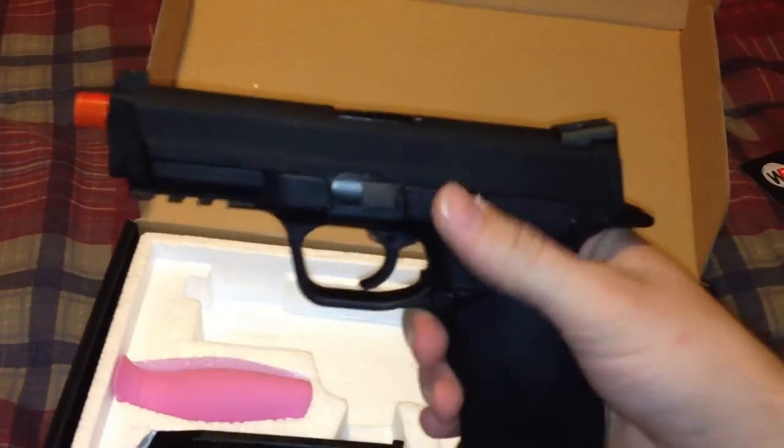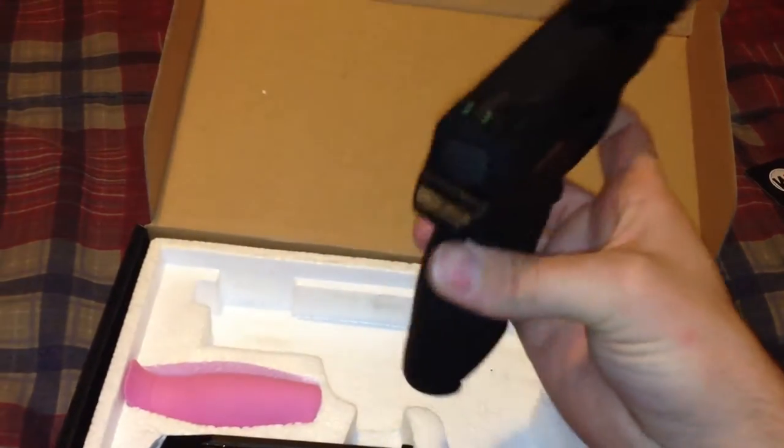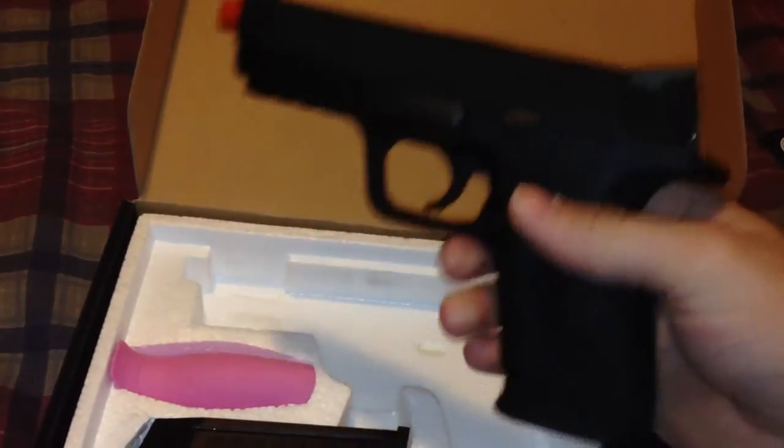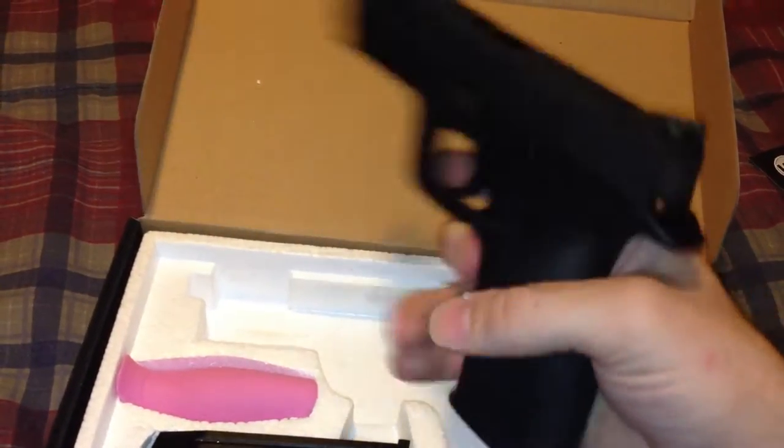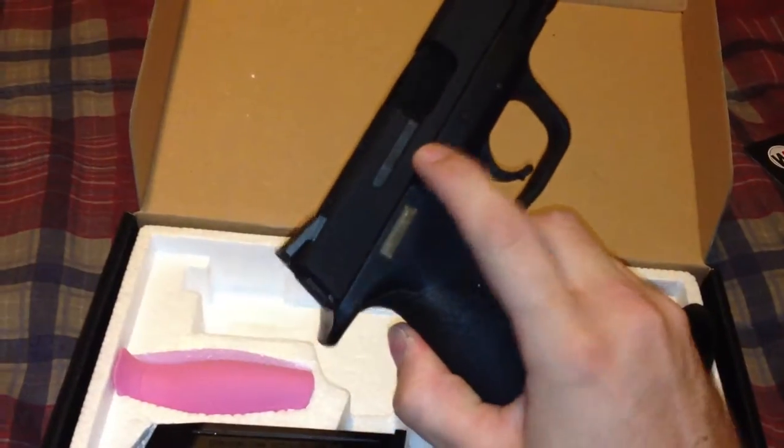You've got ambidextrous magazine release and ambidextrous slide releases — this side and this side.